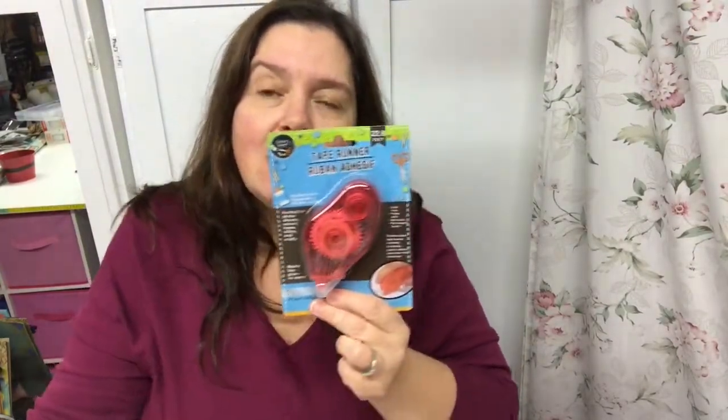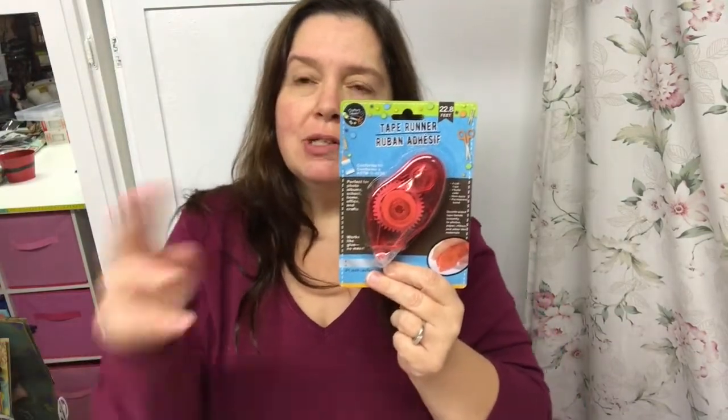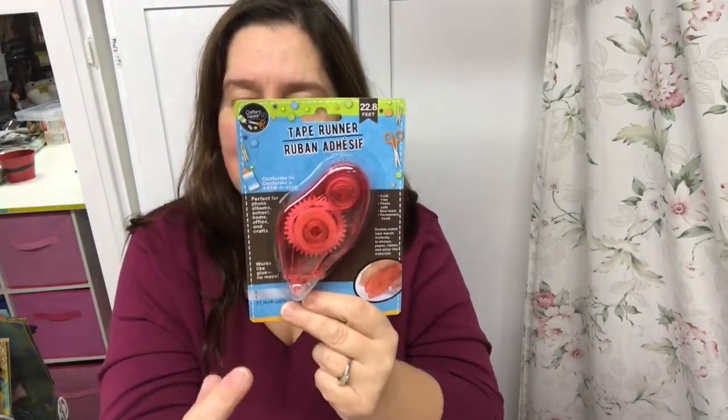I had gone out to another store — that video isn't uploaded yet but it will be. Two days ago I went to a different Dollar Tree thinking they'd have some, but they didn't have a single one. So yesterday morning I went out just to get more of these from the first store I'd seen them at. They had them — I bought 12. I compared the price and the length with a lot of other tape runners out there and for me this is really the best value for my dollar, so that's why I stocked up.